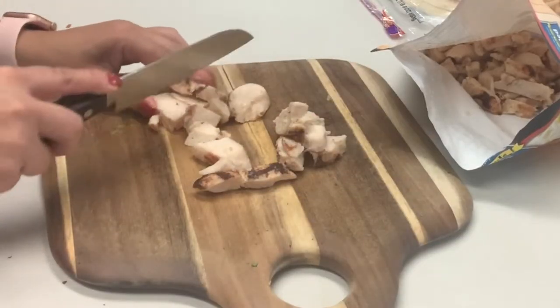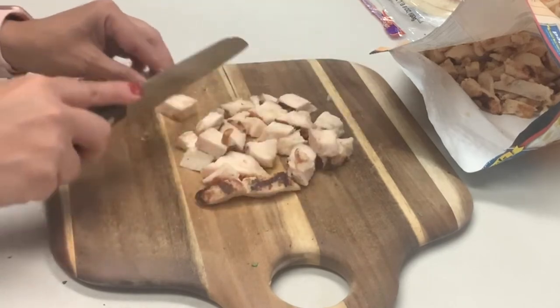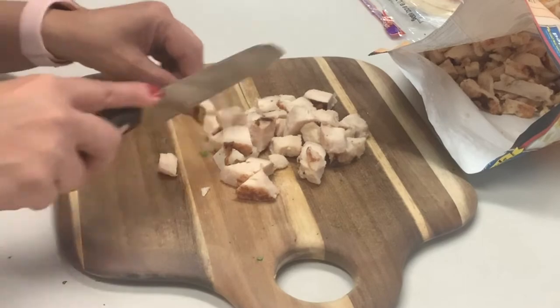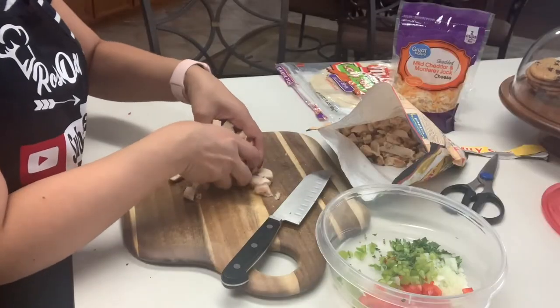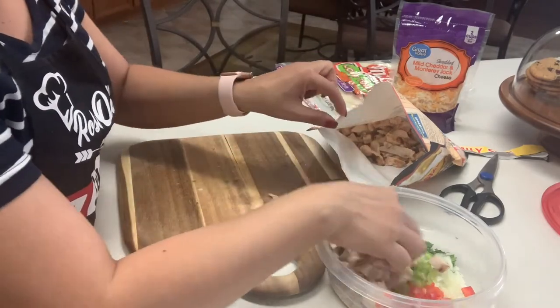The chicken comes in large strips so what I like to do is cut them in bite-sized pieces. I'm not going to be using the whole bag today — I'm only going to cut a little bit because I'm making a quesadilla just for myself. But if you ever cook a little extra, be sure to save it because you can always make a salad with it later.